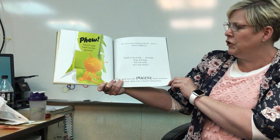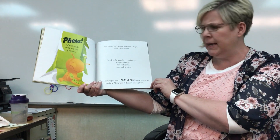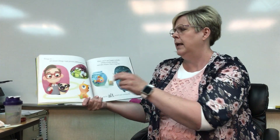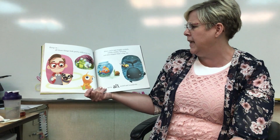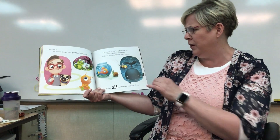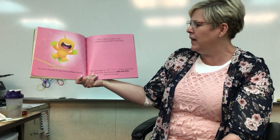But aliens don't belong on earth — they're much too different. Earth is for people and pugs, frogs and bugs, fish and snails, bees and whales. Close your eyes and imagine these creatures to show alien why it doesn't belong here. Hmm, hang on — all those things look pretty different too. Alien, you've got boggly eyeballs, wibbly wobbly antennae, and skin sloppier than a slug. But we're all weird and wonderful. We're all different, aren't we? So you're welcome to stay here on planet Earth.